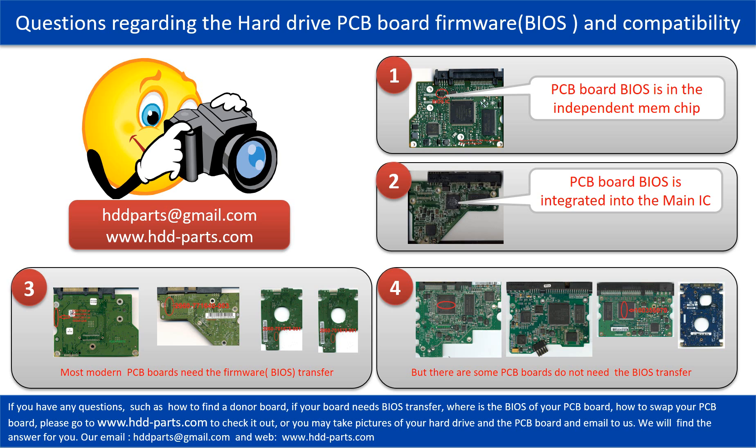Let's talk a little bit more about this in general. Some PCB board BIOS are in the independent memory chip, like the first picture shows. Some PCB board BIOS are integrated into the main IC, like the second picture shows. Most modern hard drive PCB boards need to do the BIOS transfer before swapping the PCB board. Even if the donor boards are identical with the original boards in hardware, we have to transfer the BIOS from the original board to the donor board. Then the donor board can work on the original hard drive.